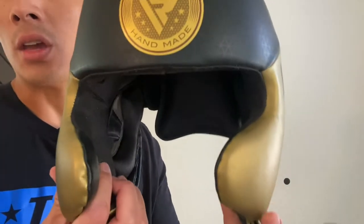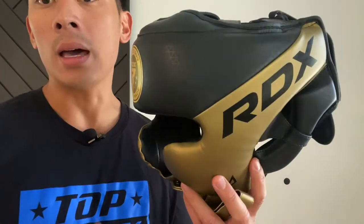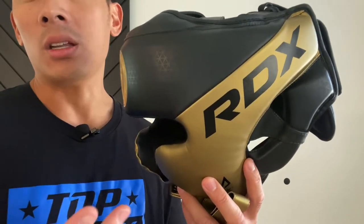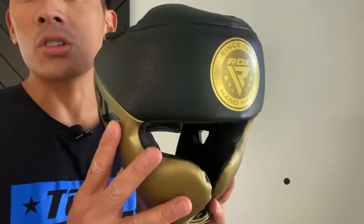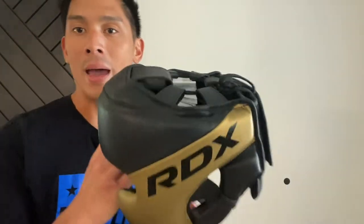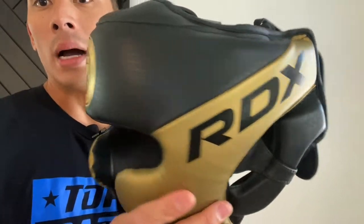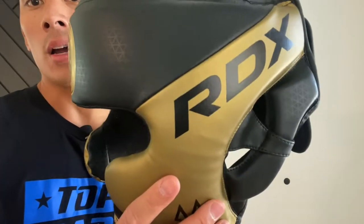I did a review on the RDX Face Saver a couple of months ago and that thing was ridiculously huge — I was not a fan of it at all. I thought you actually got hit more using that headgear than it did protecting you. Proportion-wise, this is the proper size. If I were to compare it to any headgear I've tried in the past, it really reminds me of the Rival RHG20 headgear, but I think this is better than that one — the fit and finish is better than the RHG20.